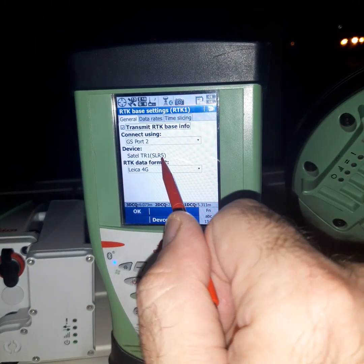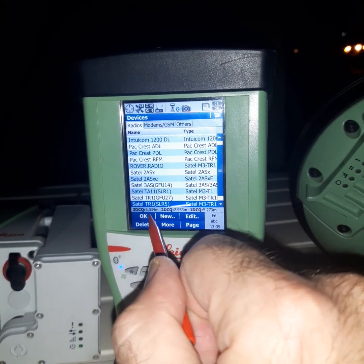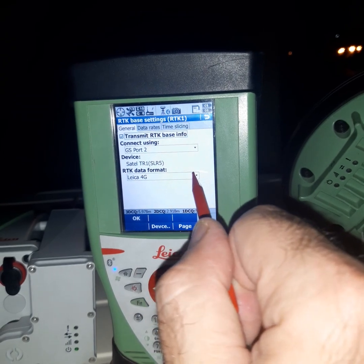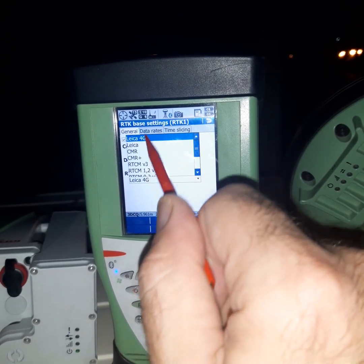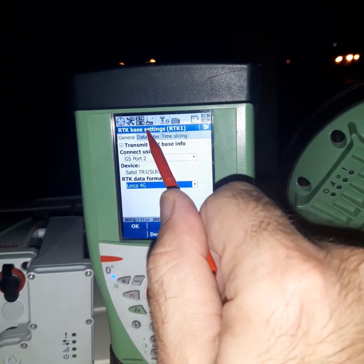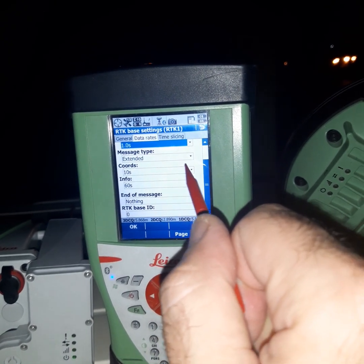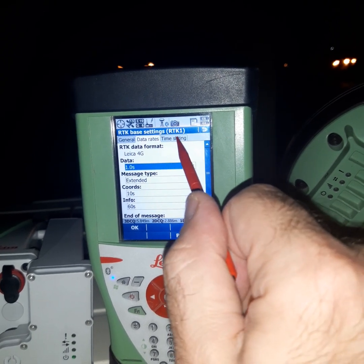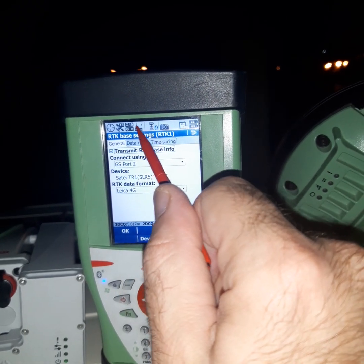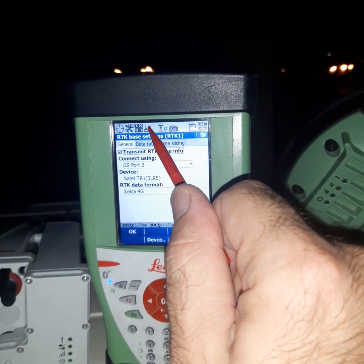After that, we will set the device. Then we select the data format — like 4G. After that, data rates: we don't change anything. Time sliding also, we don't change anything. Now you can see the arrow is small then bigger.